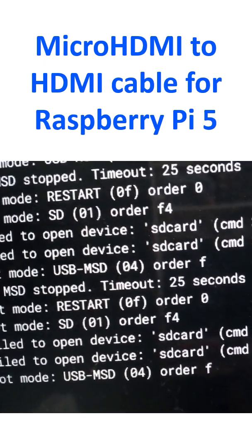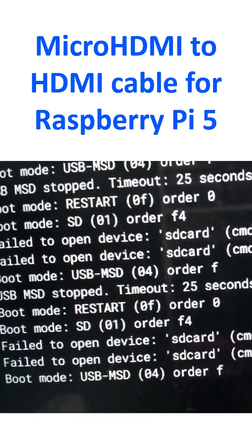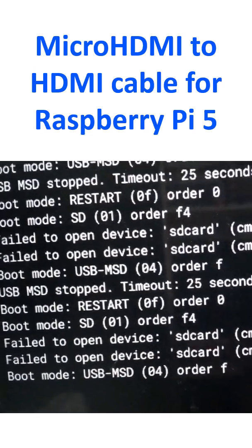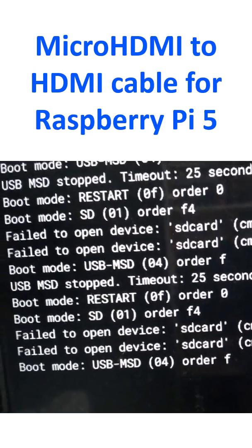That's because no SD card has been inserted inside. Before inserting the SD card, I have to get the program installed on it. I will do that and then show you later. Thank you.